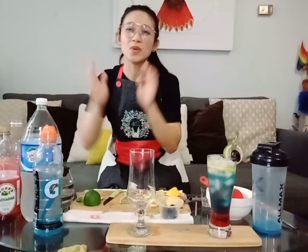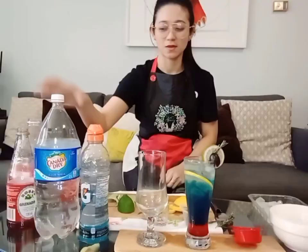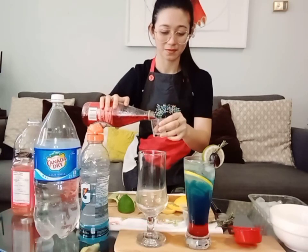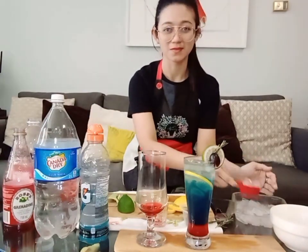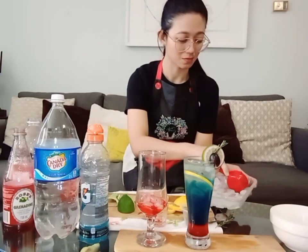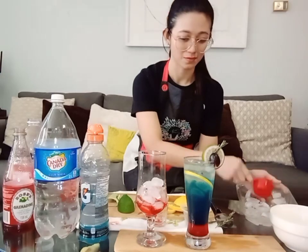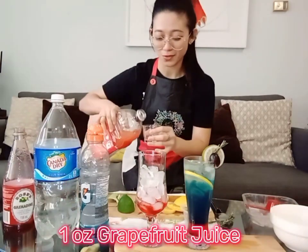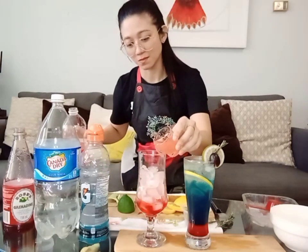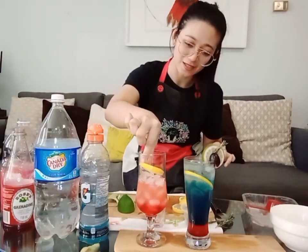For the non-alcoholic version, we use the same grenadine and grapefruit juice because it is the same concept and color palette, and the taste is almost similar. Start with half an ounce of grenadine, then add ice, then add one ounce of grapefruit juice. Next, place the lemon wheel vertically inside the glass.